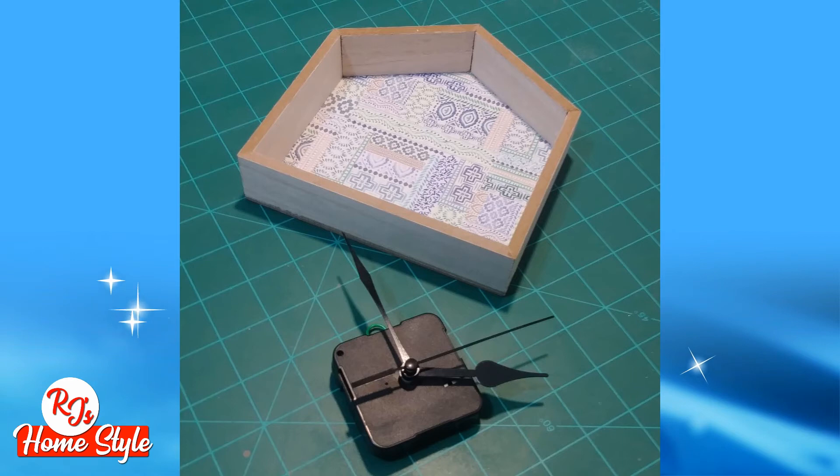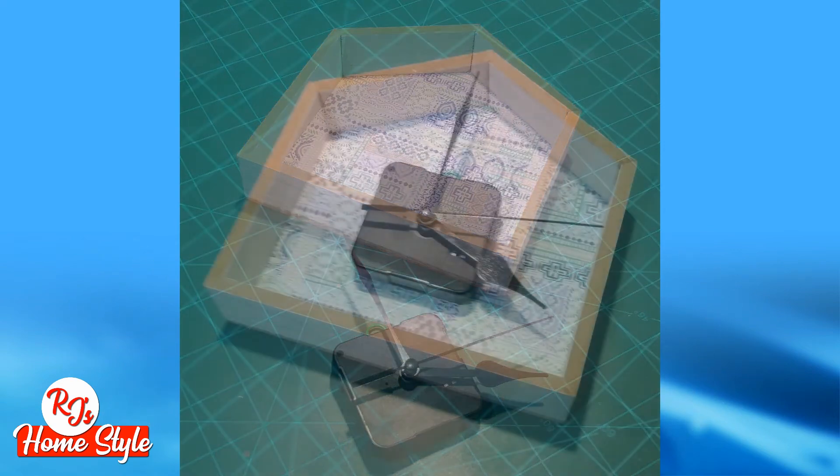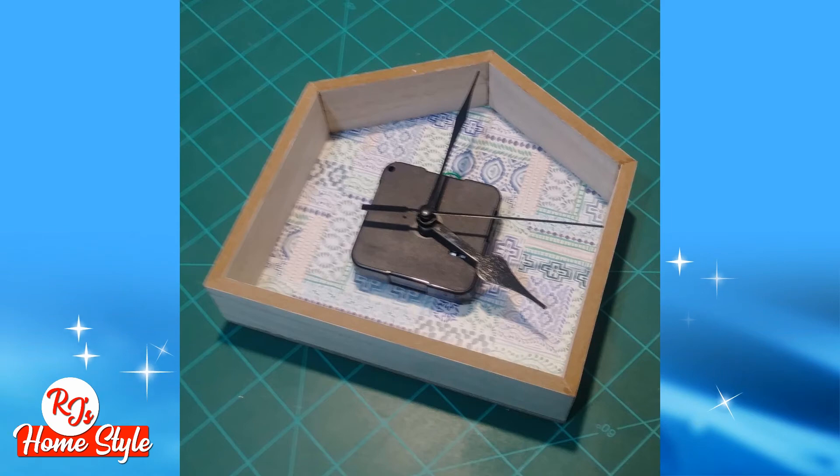However, any clockworks that you have, you can cut those hands down to size. They're very thin and very easy to cut, and you can make them fit quite easily. To help you measure the size of the hands that you'll need, just place the mechanism inside the house frame and measure accordingly.